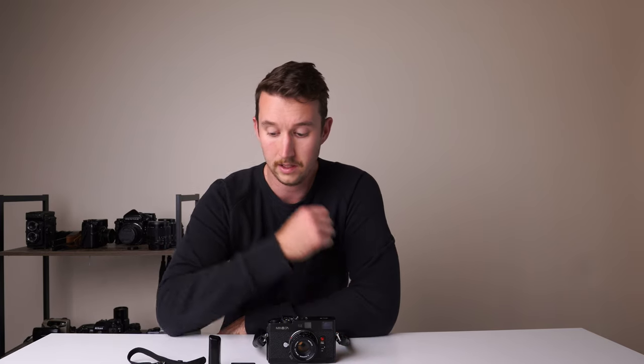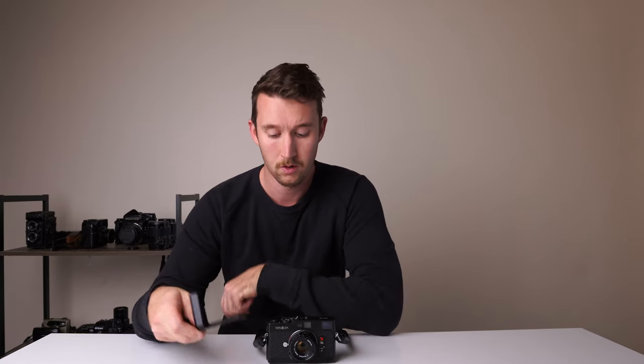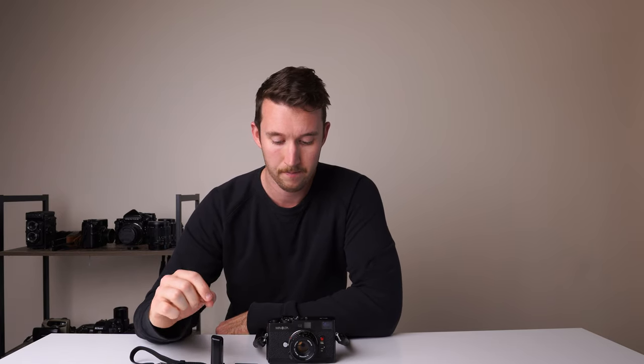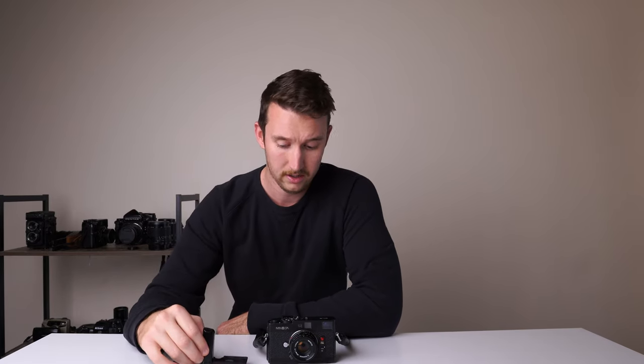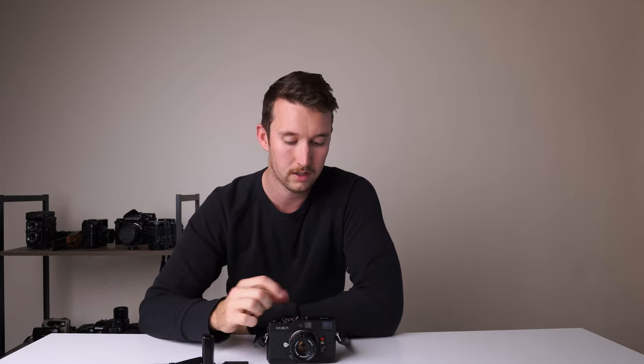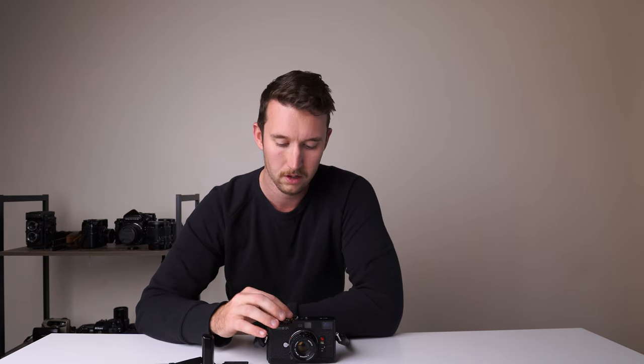The CLE also has a few nice accessories. Mine came with a little grip that attaches to the side and a wrist strap, which is really nice if you're walking around and want something to hold onto. It also has a TTL flash — similar to the compact flashes you get with Contax cameras — that fits really nicely, with all the switches easily accessible on the side.